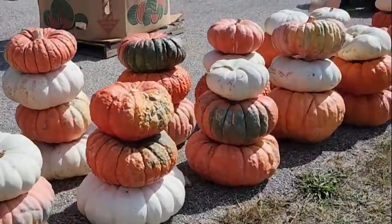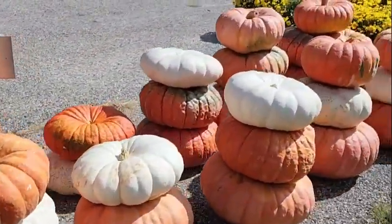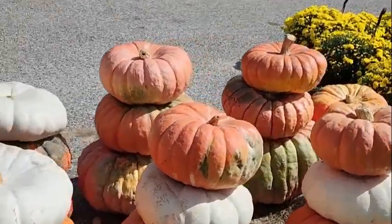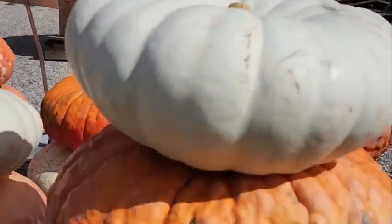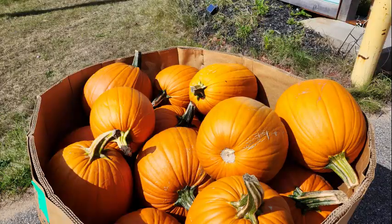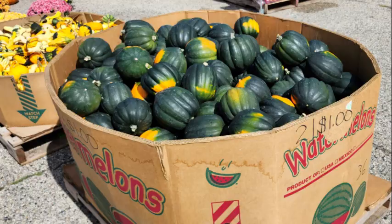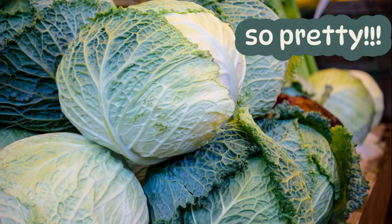These here are gourds and I'm not really sure if they would carve out the same or not. I just thought they were really cool — I like these little stacks and I just thought I would share them with you because they're super unique. This little roadside stand had everything I consider to be fall: pumpkins, gourds, squash, pears, cabbage, and of course deer bait.